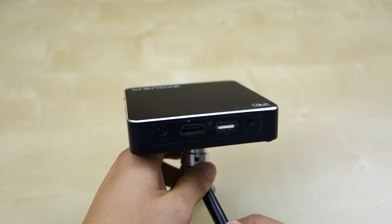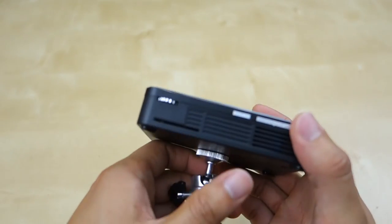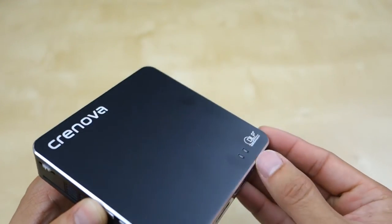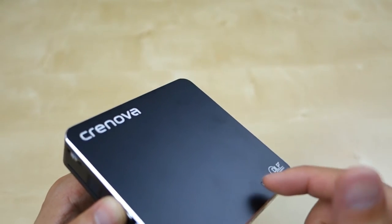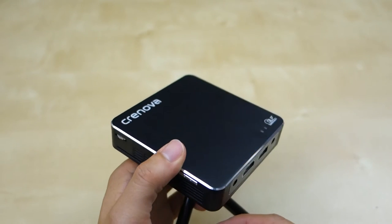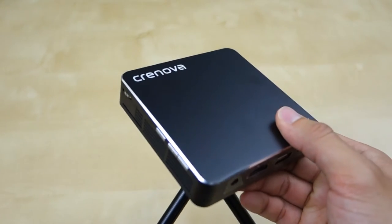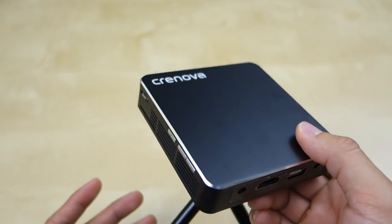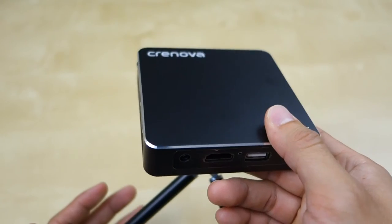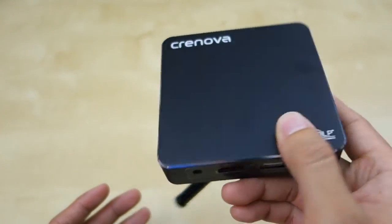It also has a built-in 4000mAh battery, which means you can charge the unit and use it on the go. To turn it on, just hold down this button for a few seconds until the light turns green. As far as luminosity, it's rated at 65 lumens — quite small and not very bright. You have to use this indoors and in the dark; if you have a lot of windows open you're not going to see much. This is a small portable projector, so keep that in mind — it's not going to give you high lumens.